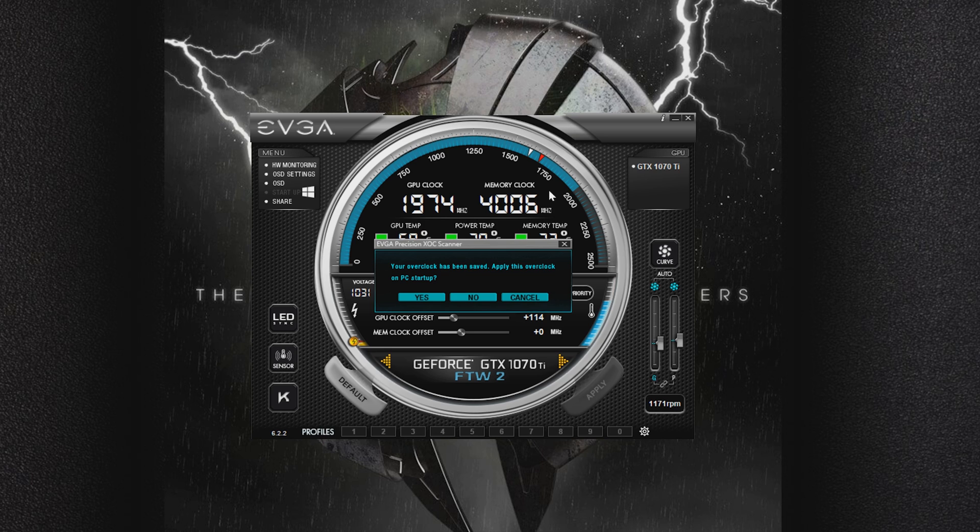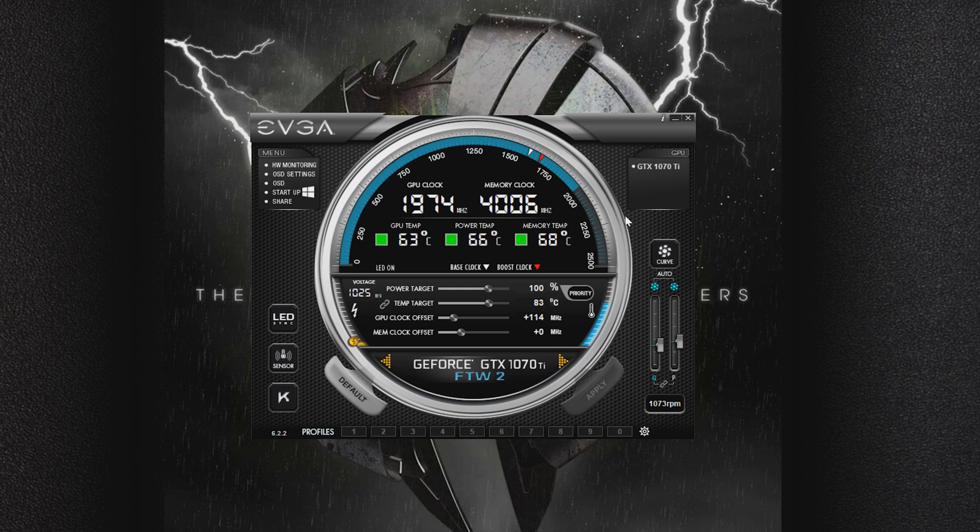It completed the test, and you can see it popped up and says your overclock has been saved. Apply this overclock on PC Startup — I'm going to go ahead and say yes. After that, it gives a few messages about some of the unique EVGA support services. Once I've closed that, you can see my overclock has been applied. It set a 114 MHz offset on my card. I can close out of Precision now and my card is pre-overclocked, or I still have access to the old sliders and can fine-tune it more if I wish.